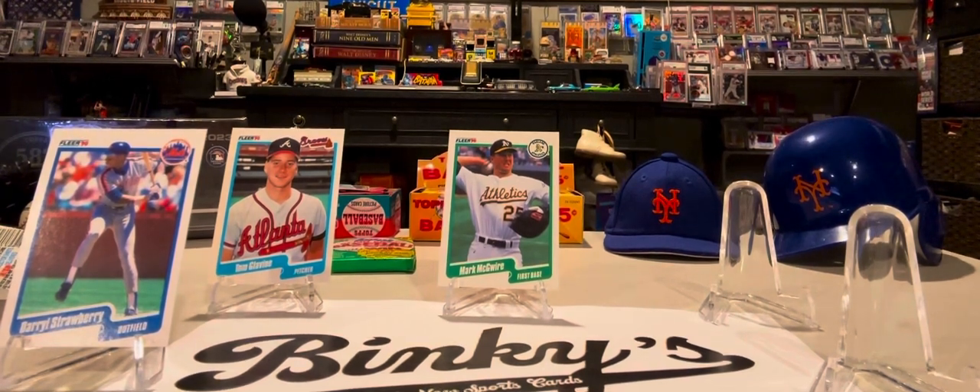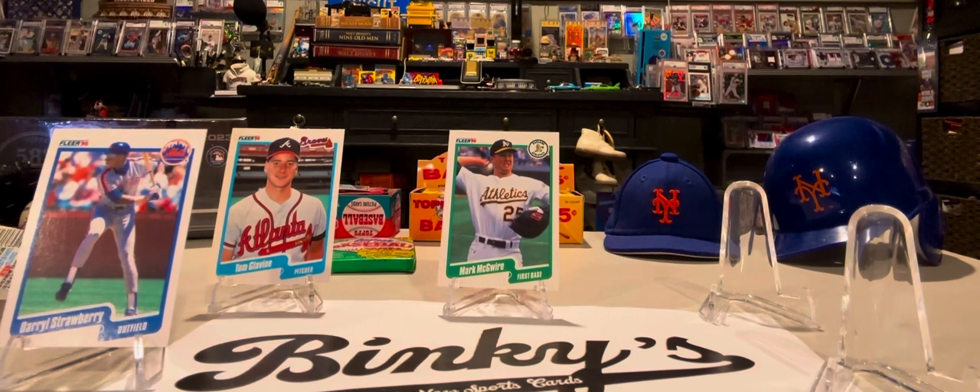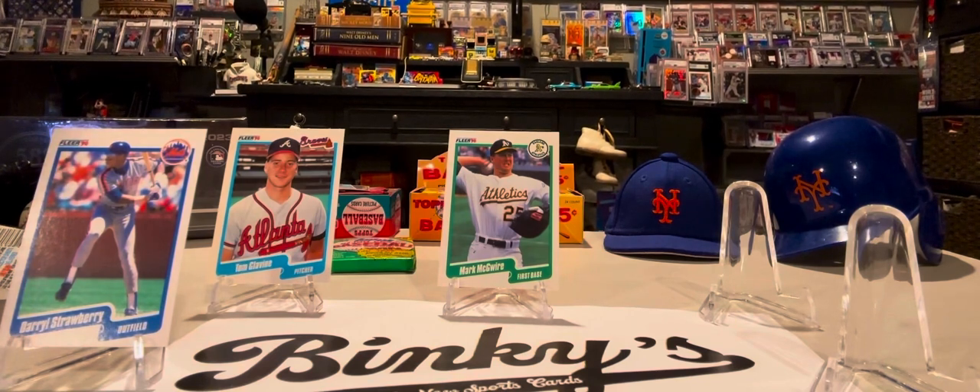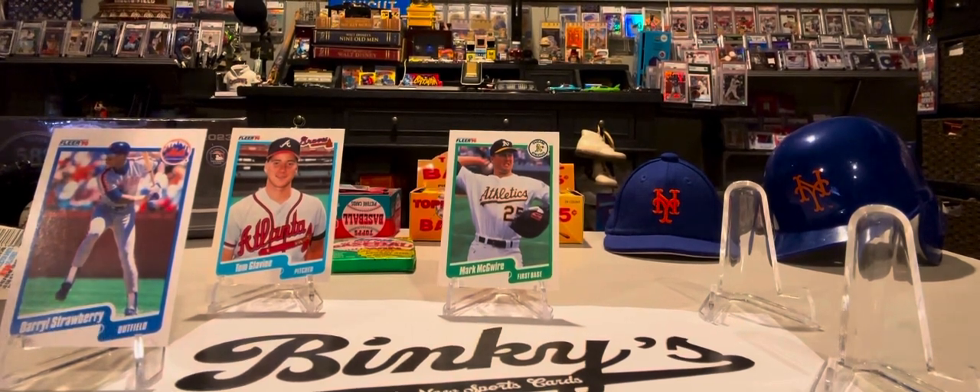I'm glad you are all with us. Stay tuned, because I believe our next video we will have a 1984 Topps series to open up. So stay tuned for that. Thank you once again — see you next time.